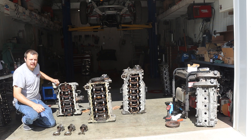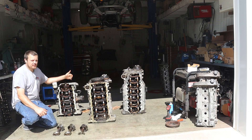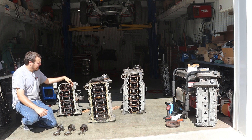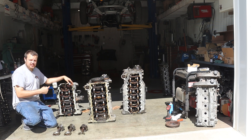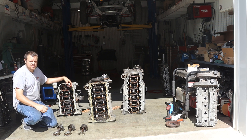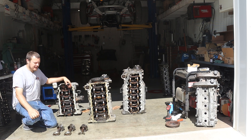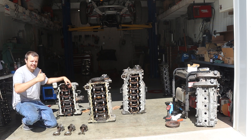Alright guys, I hope this answered a bunch of the questions out there about the difference between the 4, 5, and 6-cylinder platforms, and I hope this encourages you to get out there and pick up one of these engines and use it for your project car. Make sure you like, comment, and subscribe, and we will see you in the next one.